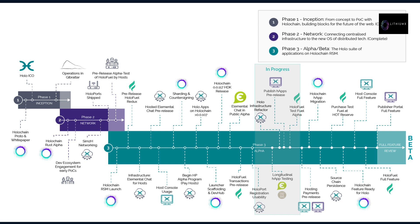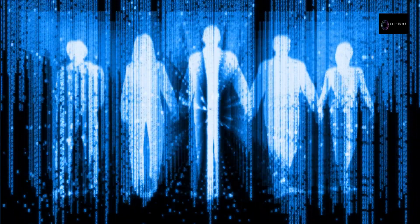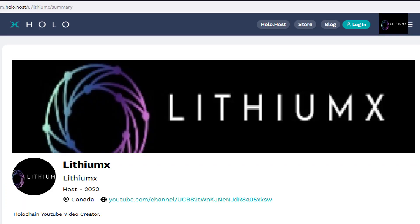Hello everyone, thank you for tuning in today. As you have seen in my last video, we reached the HoloPort registration usability milestone — hundreds of new HoloPort hosts have been welcomed to the network. In this video I will be covering HoloPort setup and technical issues you may be experiencing. Some of you may have seen I have been active on forum.holo.host giving technical advice that is helping out many users.